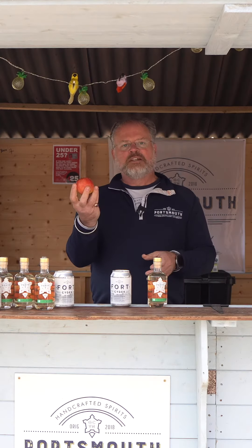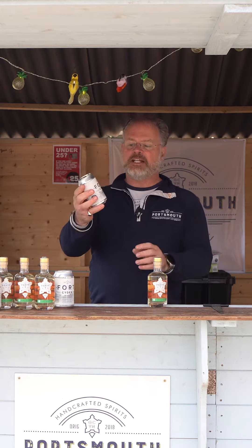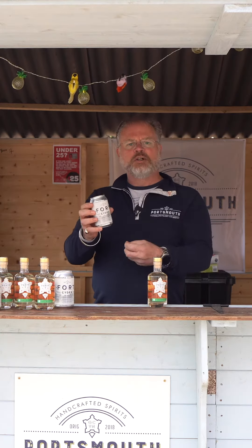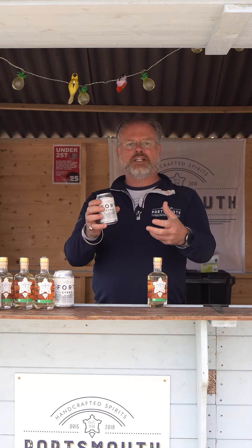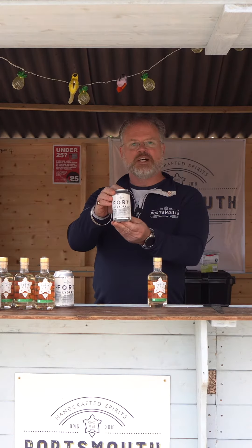So the humble apple — we all like to eat an apple, don't we? We like to crush ours up, make it into juice, ferment it, and then turn it into our wonderful Fort Cider. Some of you have probably had that — nice and crisp, dry, proper old-fashioned type cider using a blend of three apples. Hampshire apples, hand-picked — beautiful stuff.